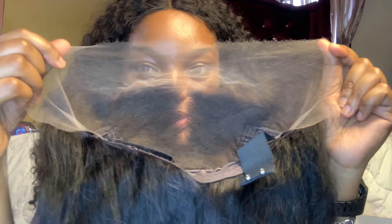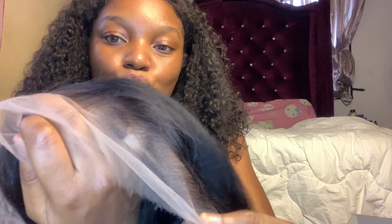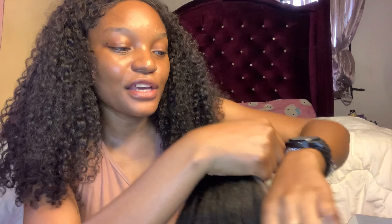Look at the lace, guys — can you see it? You don't even have to bleach it or pluck it because it's already plucked. Can you see the hairline? This is their new crystal lace — can you see how it just melts into my skin? You won't even know I'm wearing a wig. This wig can be worn by any skin color and it is going to look so realistic.